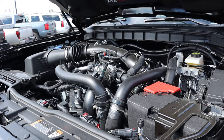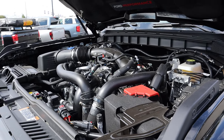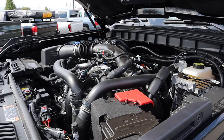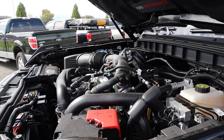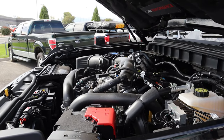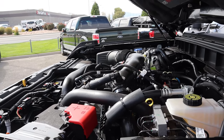Under the hood we have a twin turbo three liter V6 that goes through a 10-speed automatic transmission. Power outputs are 418 horsepower and about 442 pound-feet of torque. Real world fuel economy is about 16 miles per gallon combined — that's what I was able to get when I had one of these for a few days and drove it around in Colorado.